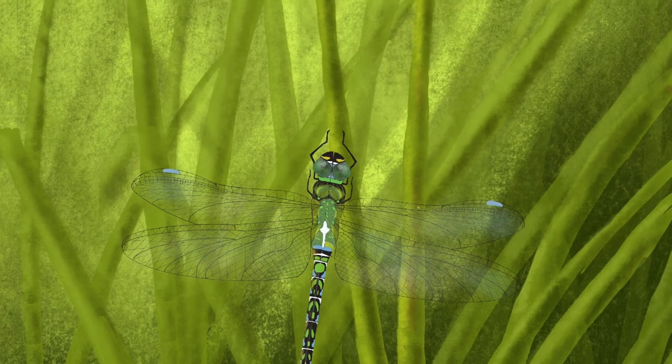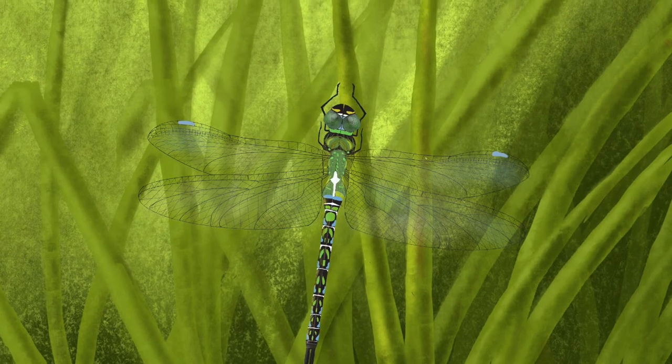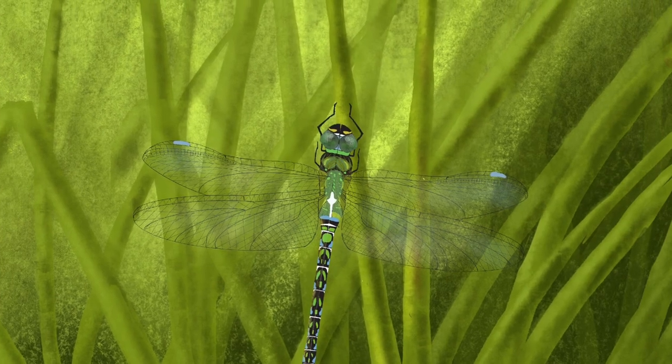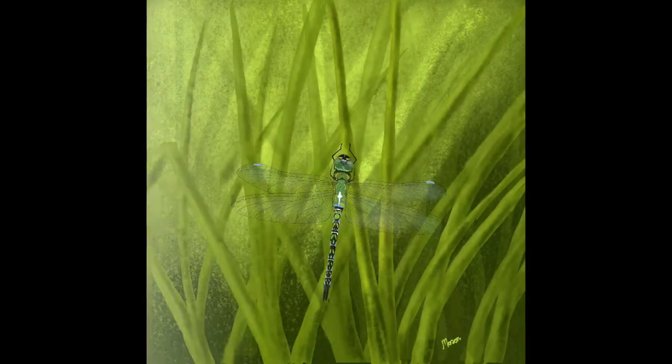Hi and welcome to my channel. Today I'm going to paint this dragonfly, which on the surface seems like a complicated subject, but it isn't quite as bad as it looks, so let's get stuck in.